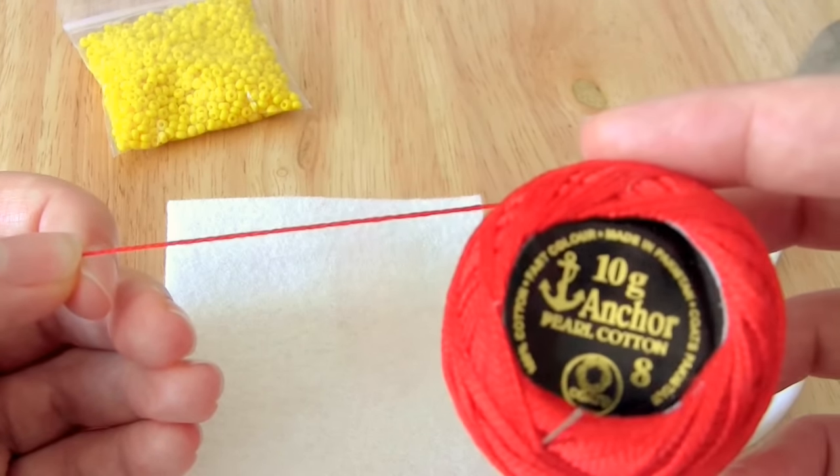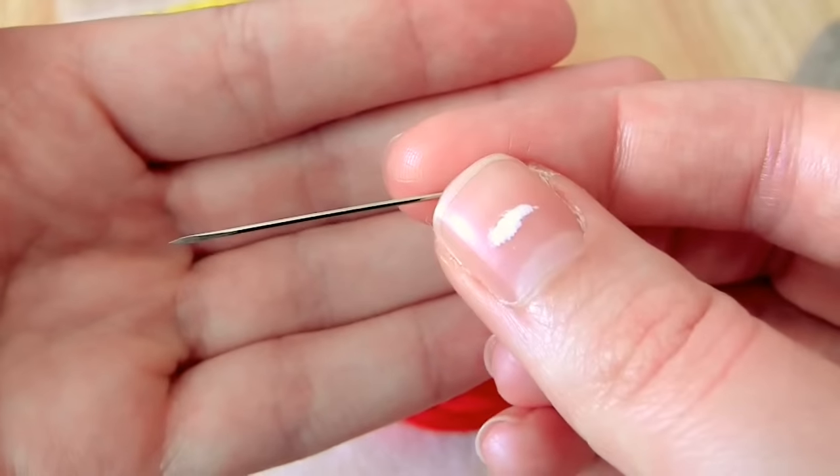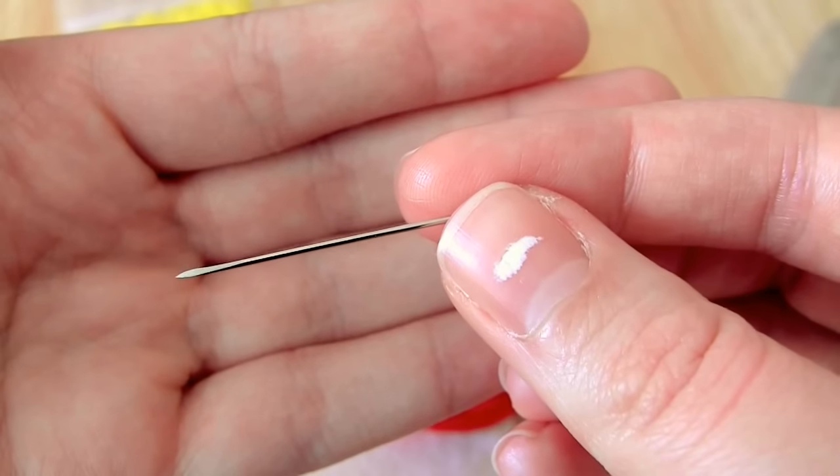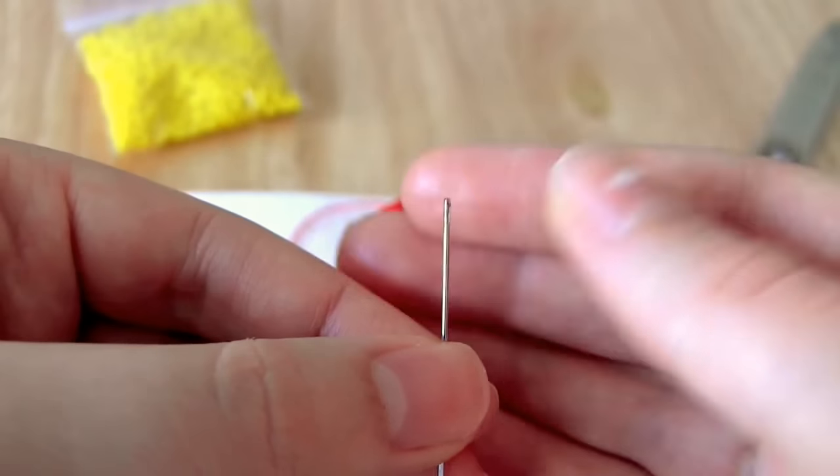I'm using a leather needle just because I find that the point on a leather needle goes through felt a lot easier. However, any sharp hand sewing needle that has an eye big enough for the thread you're using should work.